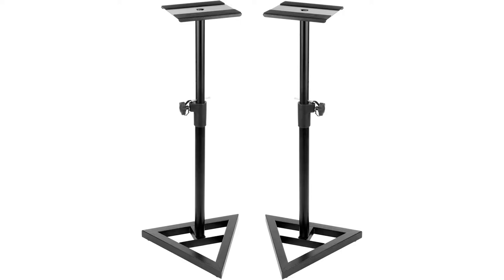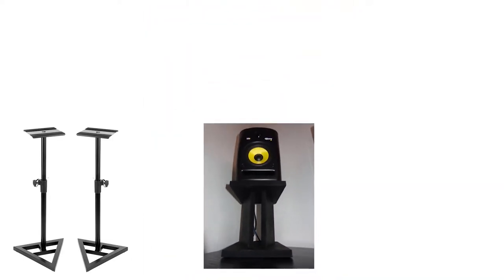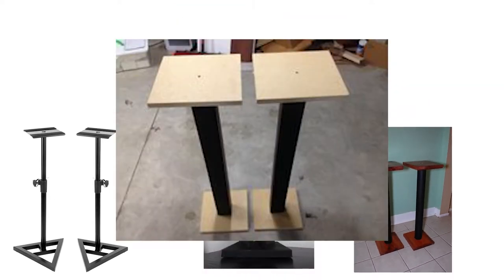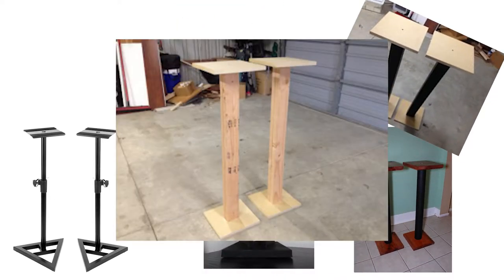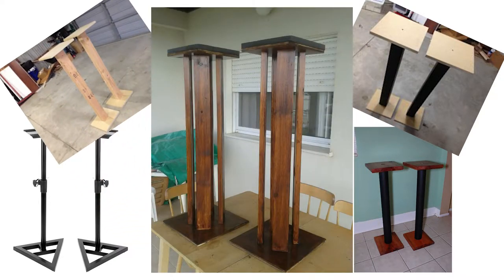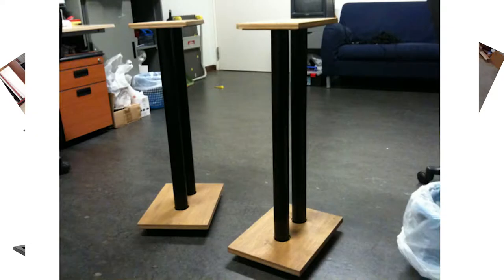Then I did some research on Google to get some ideas on how to build the stand, and these are some stands that I liked. As you can see, people have used steel, cement, PVC and wood. What I prefer is wood because it is always a good choice to attenuate sound reflection, vibration and other engineering considerations.